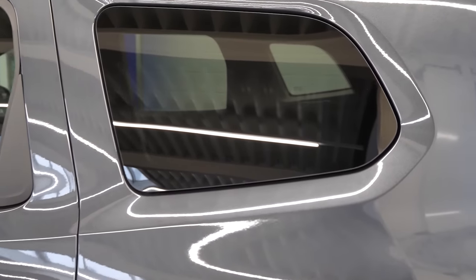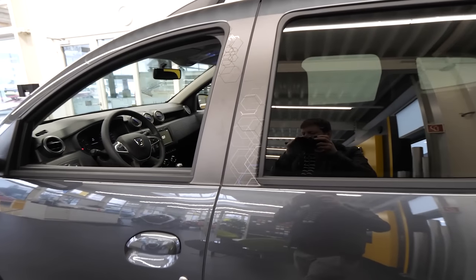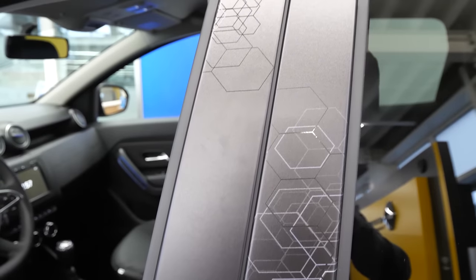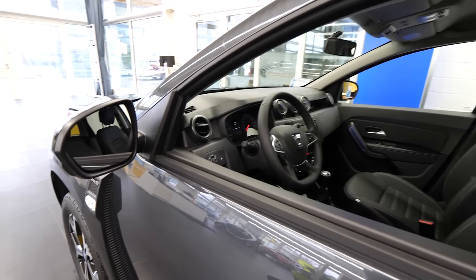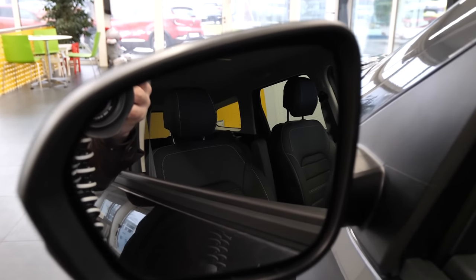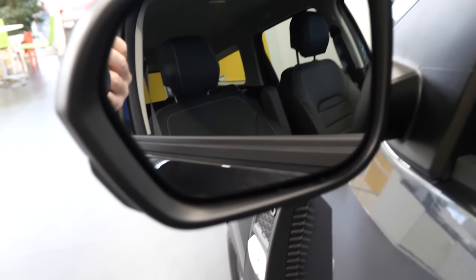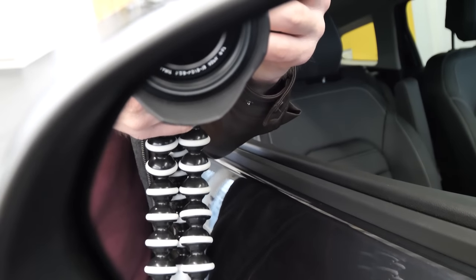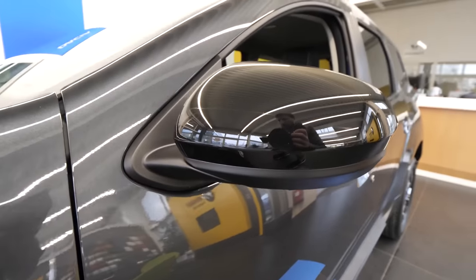The windows are pretty simple, integrated in the paint of the car. Big windows, so you should have good visibility. On the side it's also pretty simple. There's paint between the windows — it's not just windows next to each other, there's some nice design. Because this car is the Celebration edition, they added some extra little details here and there. We have a pretty big mirror so you should have great visibility.